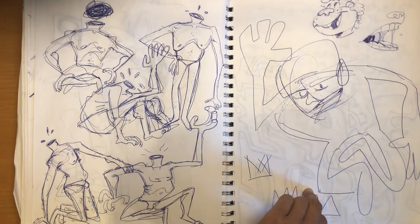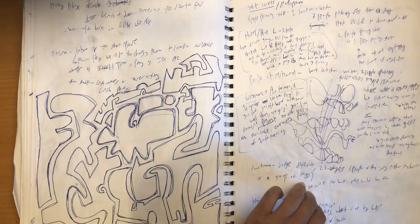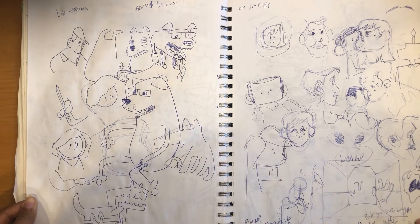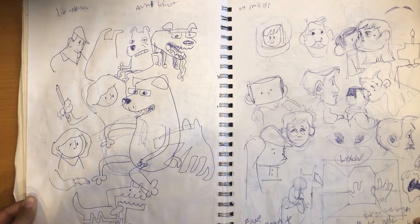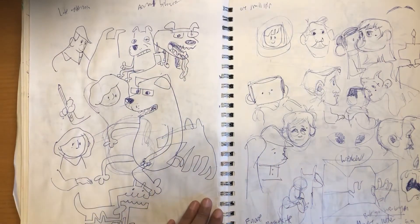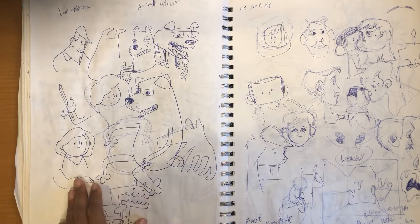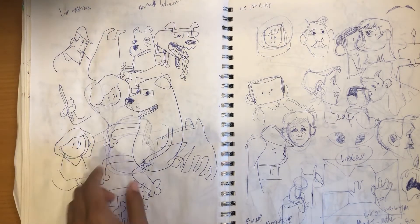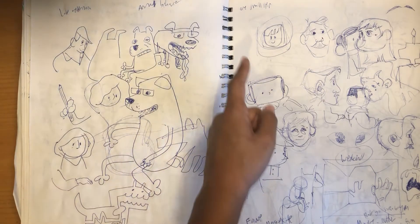A lot of decapitation happening here. This sketchbook is really almost entirely pen. I think Animal Behavior was a short film I was watching. I was on a plane — I think I was going out to Hong Kong with my mom. So we've got Animal Behavior, Late Afternoon, and One Small Step — these are little short animated films. One Small Step was very cute, it's about this girl who becomes an astronaut.